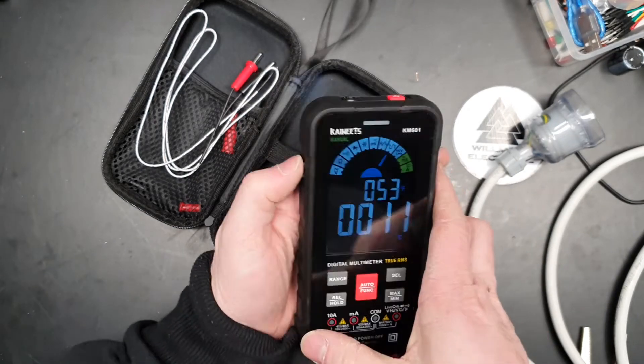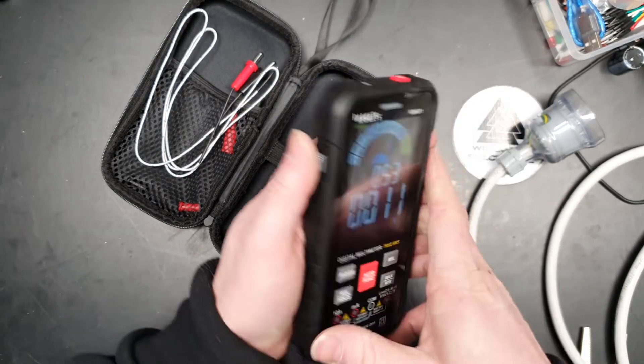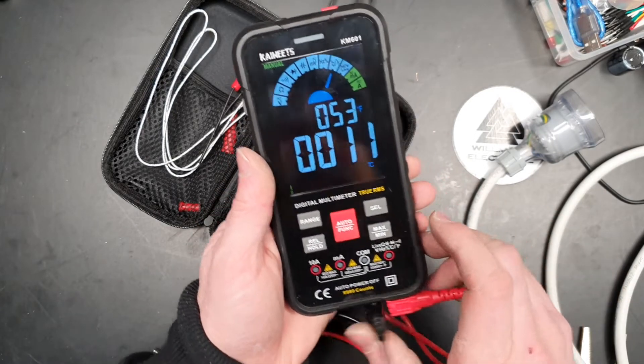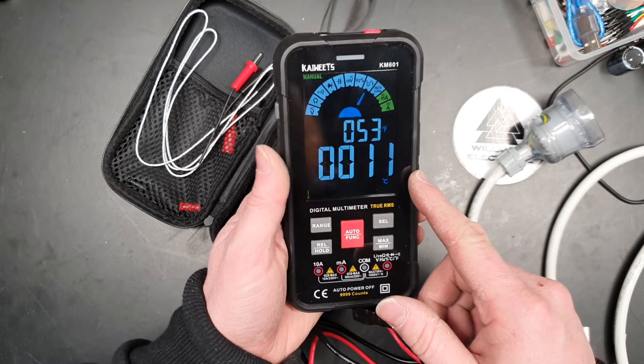It's got a little torch — I didn't even know! Oh yeah, look at that. Cool — that's a handy little thing.